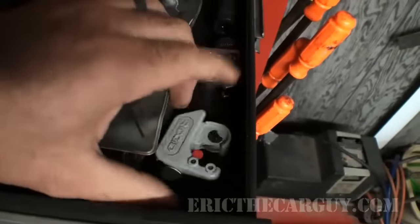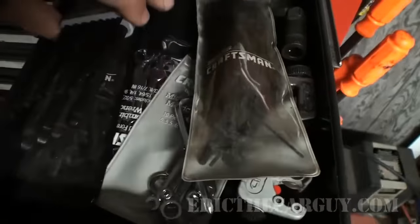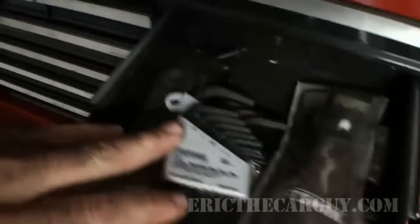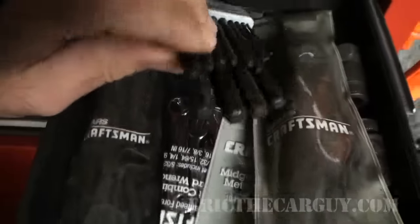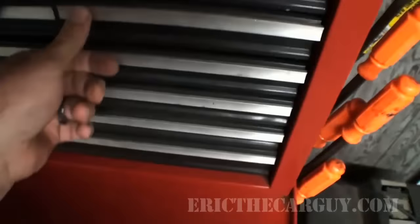Allen wrenches. Pipe cutters — I've done other things besides work on cars, sometimes plumbing, whatever. Pretty much all Allen wrenches. The Craftsman stuff, you know what? Works just fine. I like these kind with these ends on here — gives you a little more maneuverability.